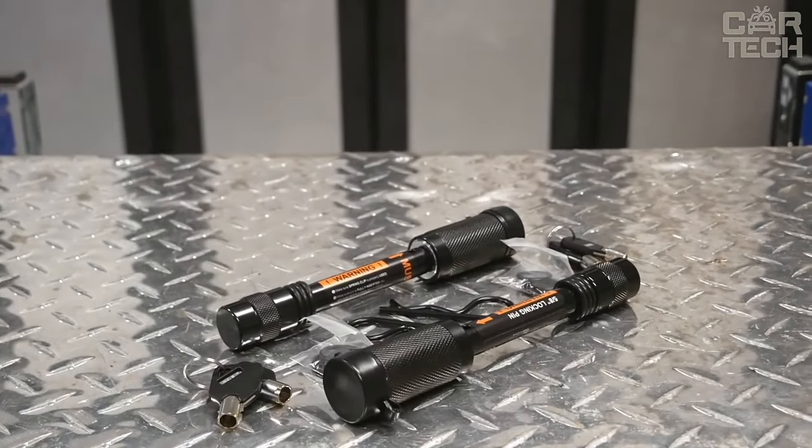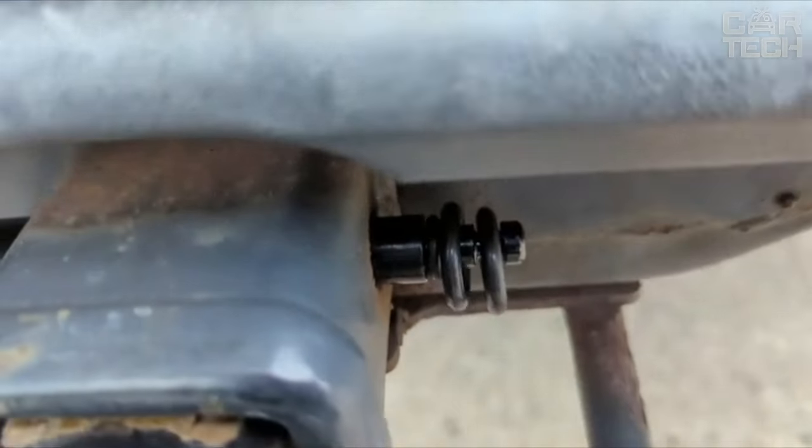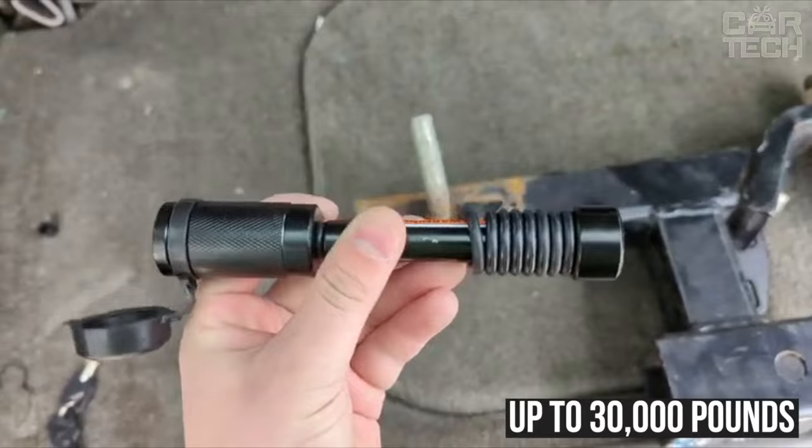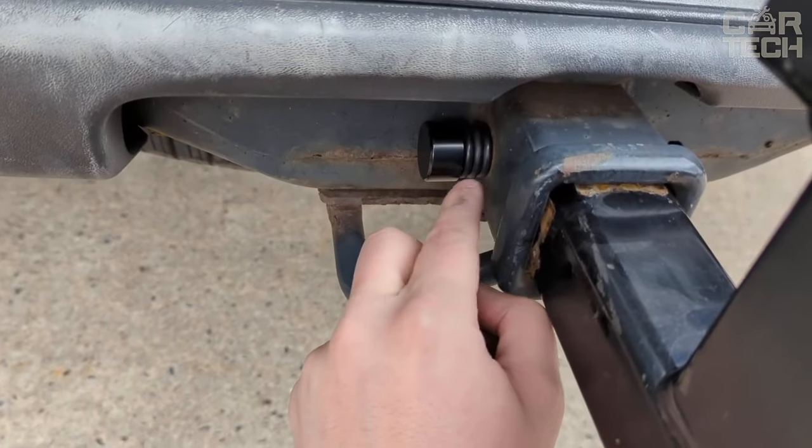The lock is equipped with a rubber cover and eight rubber rings that protect the core from dirt, dust, and water. It is capable of withstanding up to 30,000 pounds, which is twice as much as conventional locks.